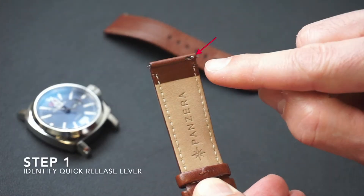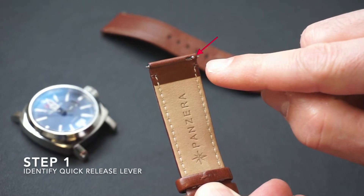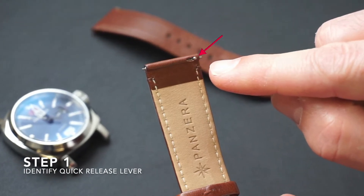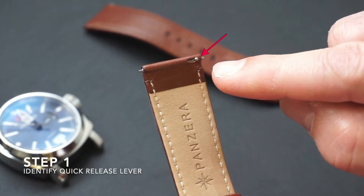Step 1. Identify if your strap has the quick release lever, shown by the red arrow here. It is located on the underside of the strap where the strap is attached to the case of the watch. There should be two of these quick release levers — one on the top strap and one on the bottom.